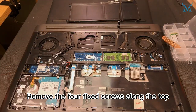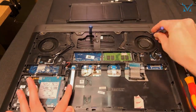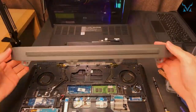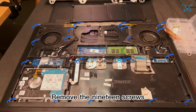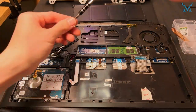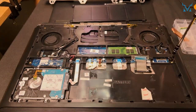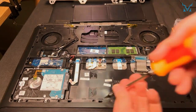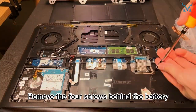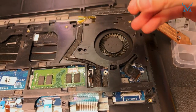Remove the four fixed screws along the top, then use the spudger to remove the case. Next, remove the 19 screws on the fan.